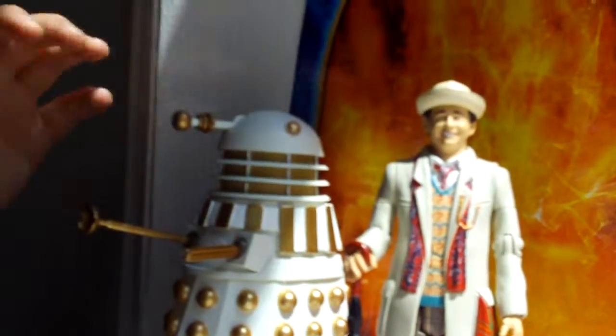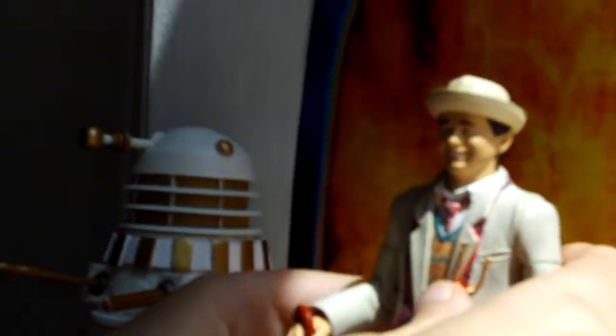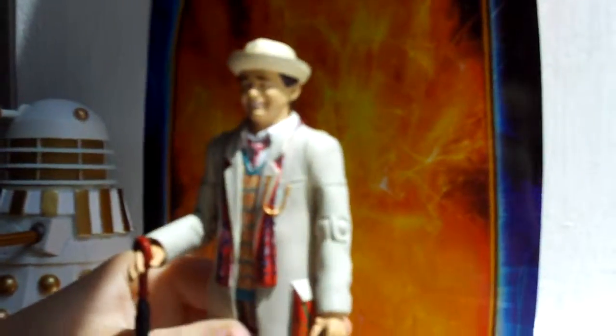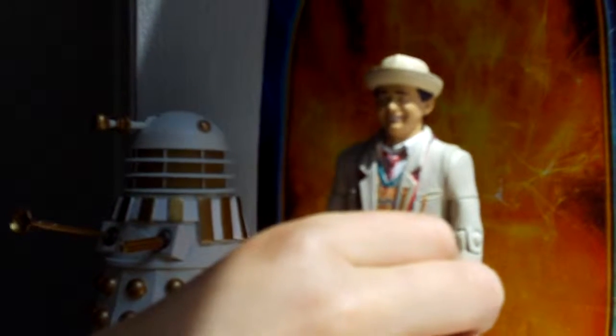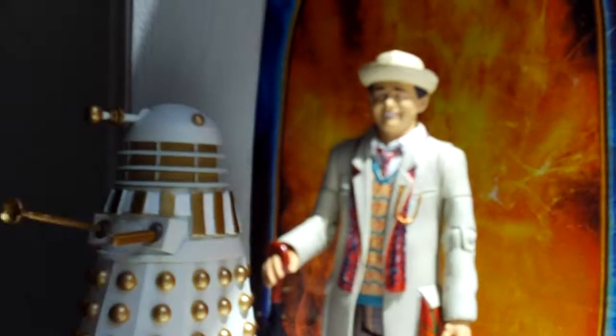I'll move the Imperial Dalek out of the way and move to the 7th Doctor. The likeness to Sylvester McCoy is really nice — it won't stand up, it's a stupid figure — but the likeness to Syl is very nice.